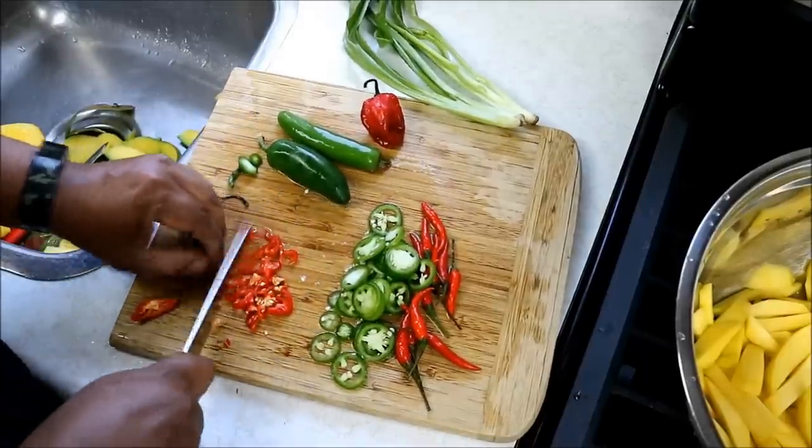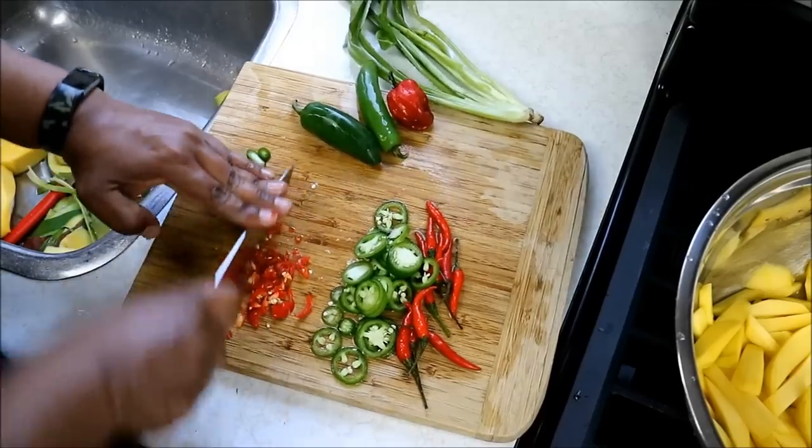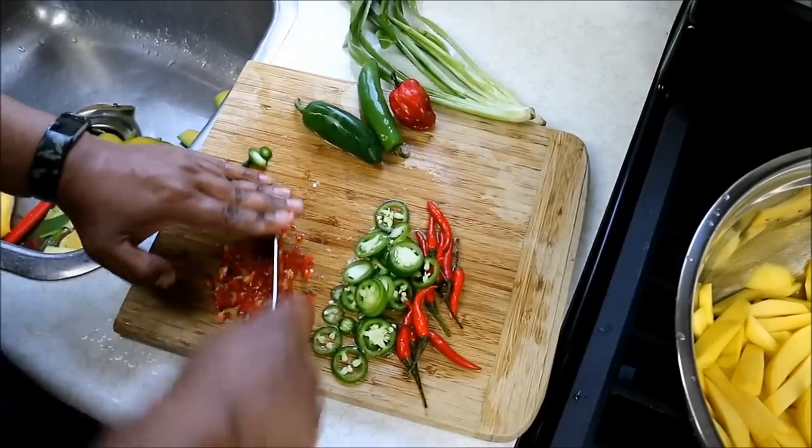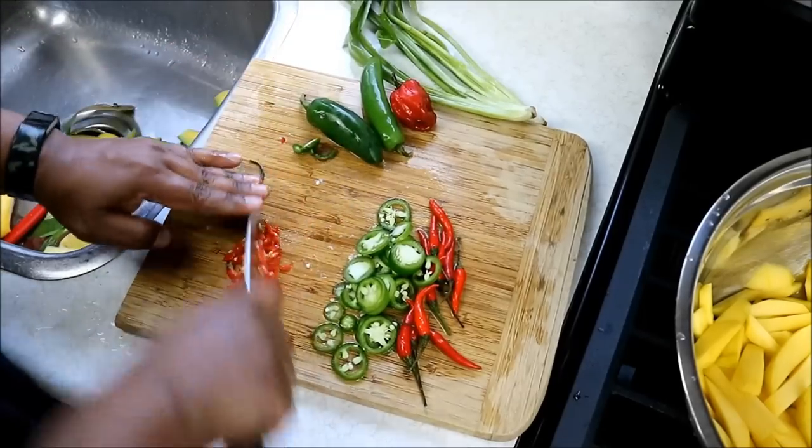I'm going to go a little bit further with the scotch bonnet — turn it around, slice it again. Please wear gloves when doing this. Then we're going to rock the knife back and forth on it because I want really nice small pieces — seeds and everything. This is going to be very fiery.